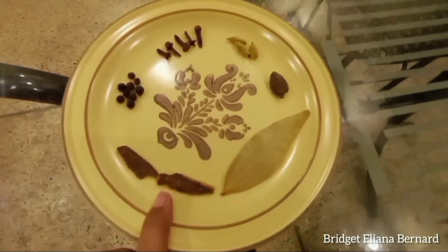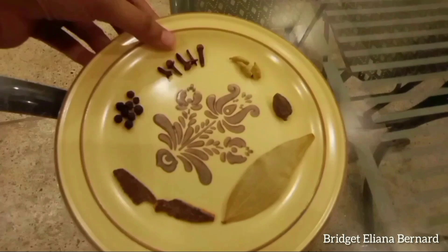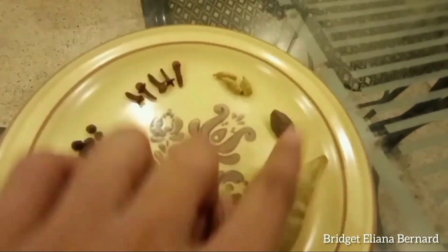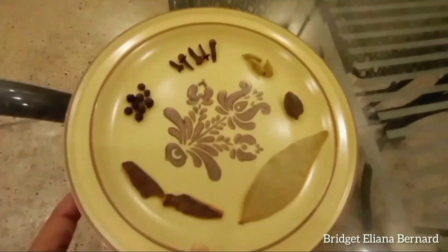For the garam masala we need 2 cinnamon sticks, 10-12 black peppercorns, 5-6 cloves, 3 small cardamoms, 1 big cardamom, and 1 bay leaf. I have taken approximately one pao (quarter kg) of meat.